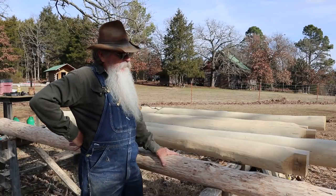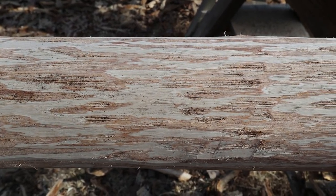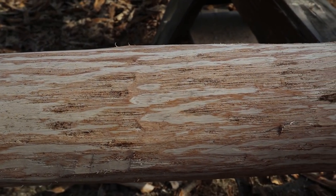I've got the bark peeled off. If you can see, there are some dark streaks — that's actually part of the cambium layer. I can go ahead and work this out and cut the tenons, do all my layout, and get it ready. Then I'll let it sit for just a few days and the sun will dry that out.